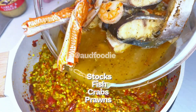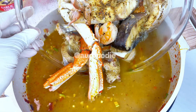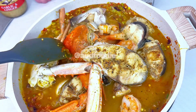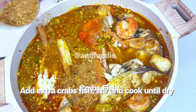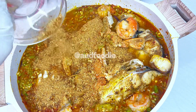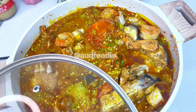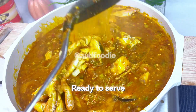Add the meat stock, then add extra crabs and fish. Stir and cook until dry. Thank you.